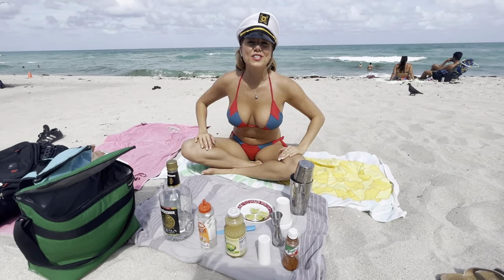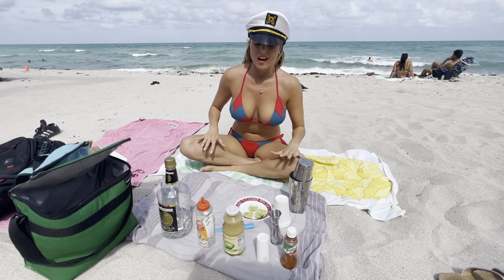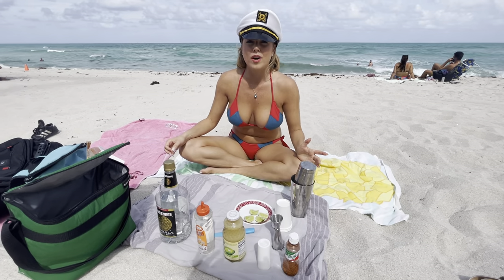Hi, I'm Captain Hannah, and today I'm going to teach you how to make your own margarita at the beach. It's pretty simple, that's why I love this drink.